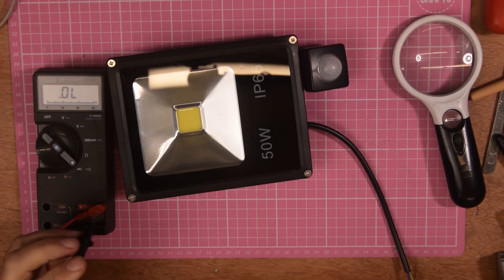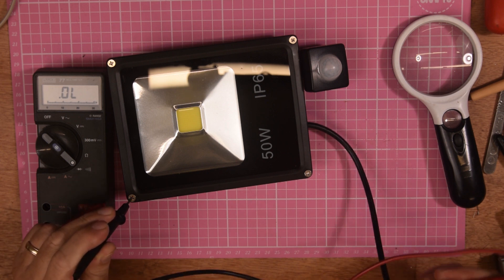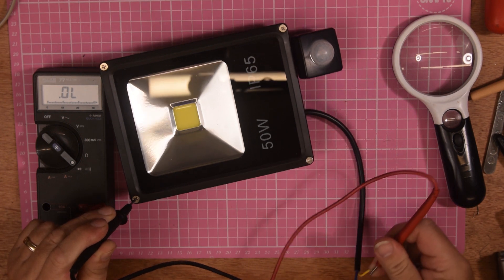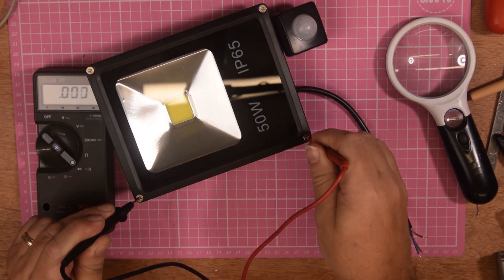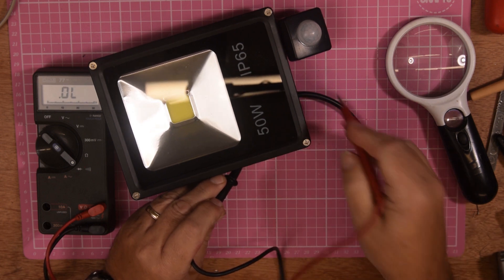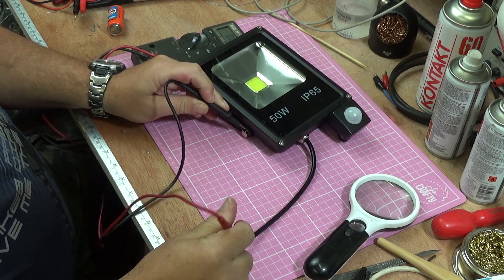The first thing I'm going to do is bring in the Fluke and set it to continuity. Okay, we can all hear the bleep. The earth wire is not connected. The metal case is metal - and there's no earth wire connected. Oh dear. Why did I expect that? It seems to be a common thing with these Chinese lights.